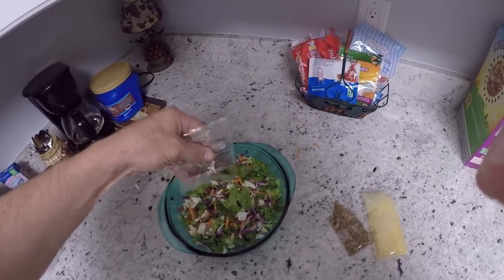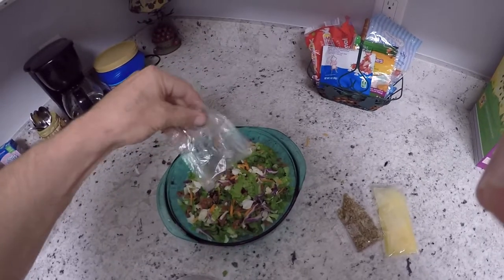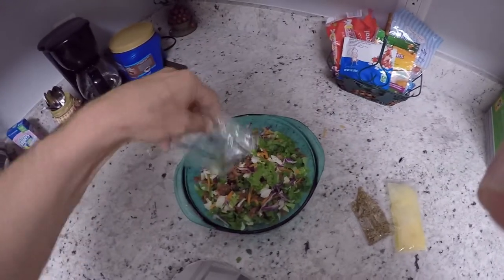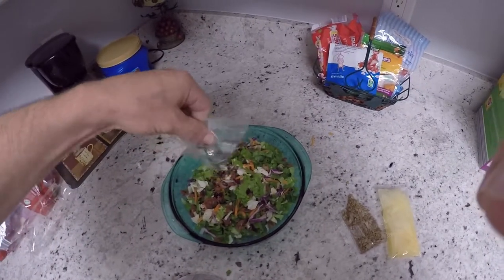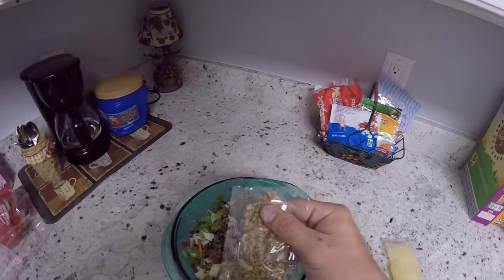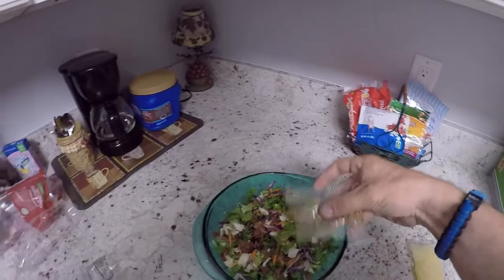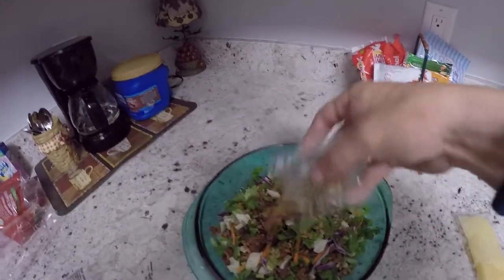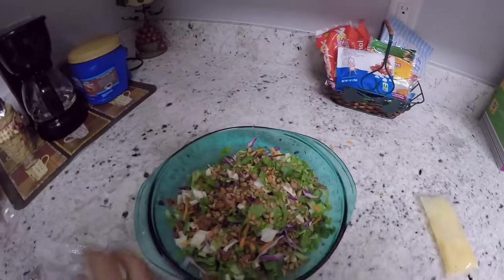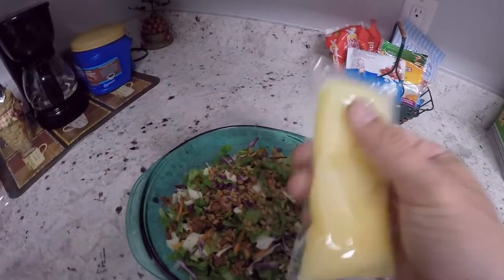This makes for a good snack or a good healthy dinner, however you like. Next you want to add the sunflower seeds — just kind of sprinkle them in there. Look at it, it's already looking good, isn't it?